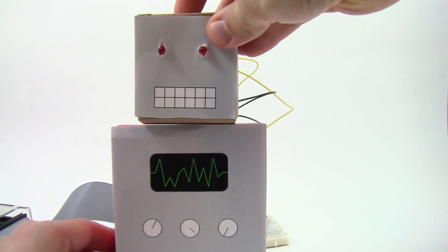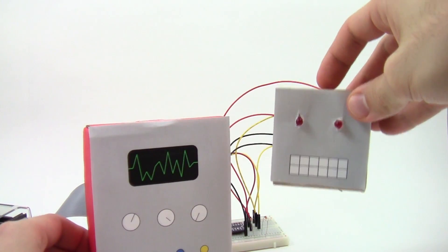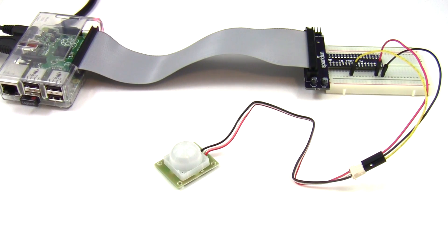Do you like building stuff? How about building your own interactive toy or puppet? Want to know if someone is sneaking into your room? Build a motion-activated alarm system to scare them away.